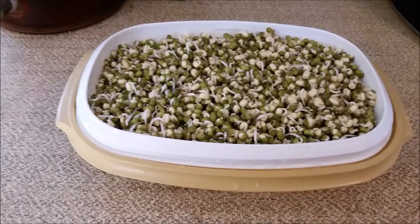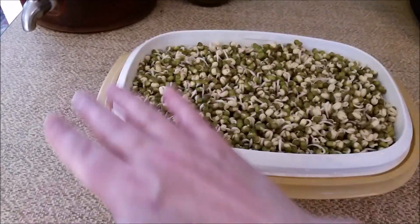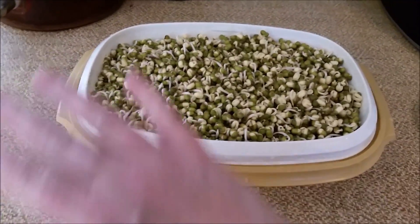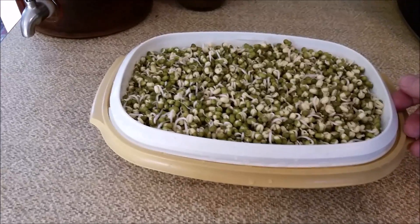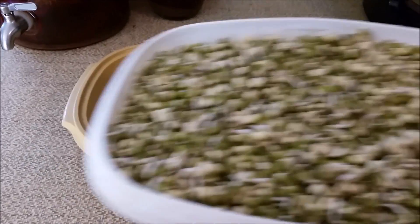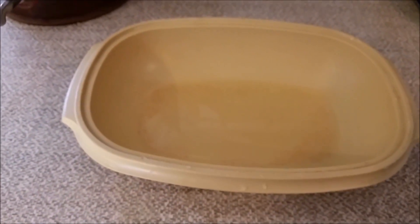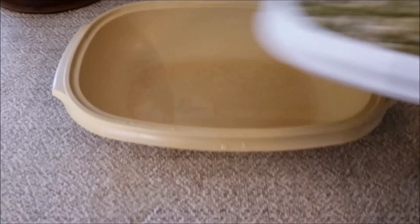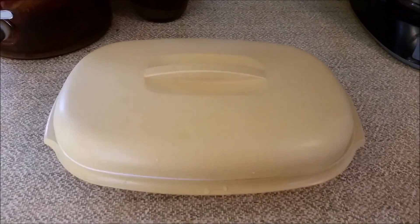I soak them overnight. The next day I rinse them, put them in and line the bottom with the seeds. Every day, or twice a day, I will remove this part, give them a good soaking — see, they're growing really well — and empty the reservoir part. Then put it back together and let them sit till the next day.